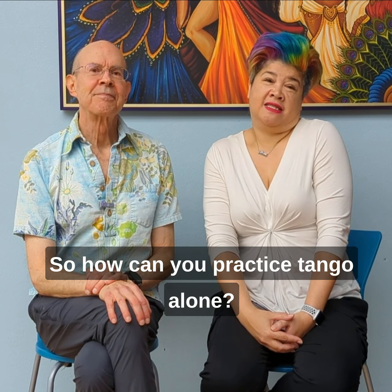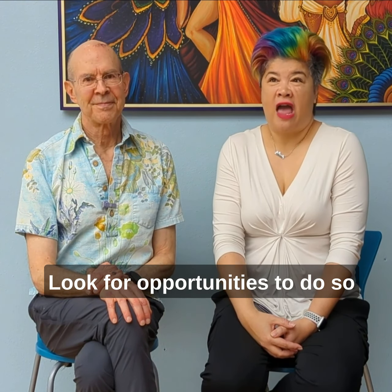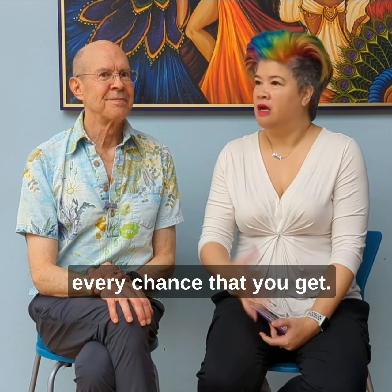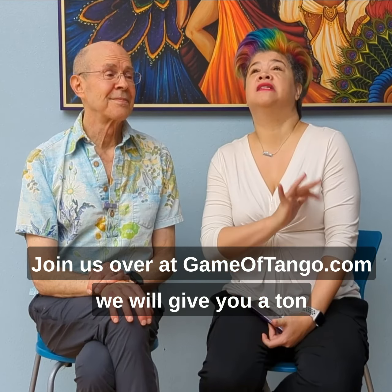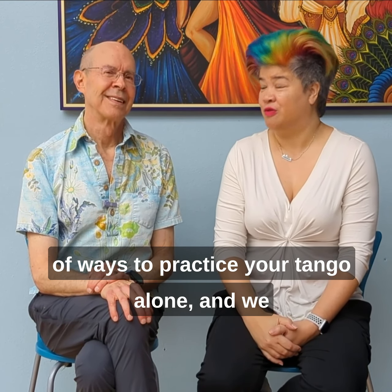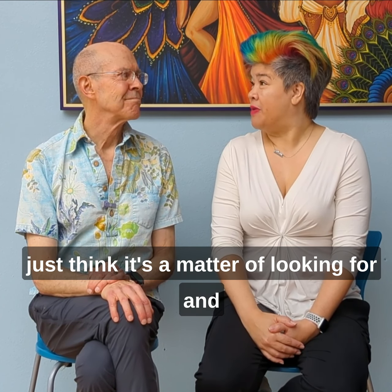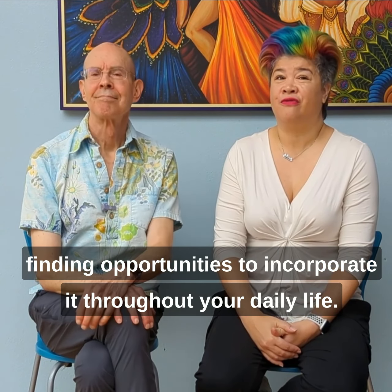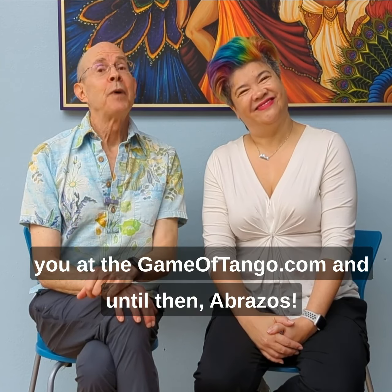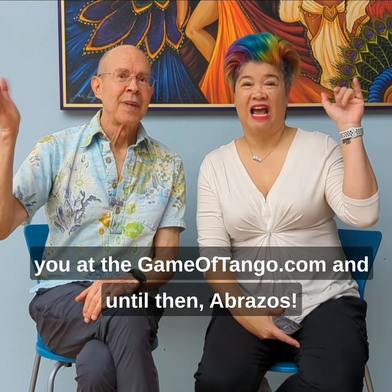So, how can you practice tango alone? Look for opportunities to do so every chance that you get. Join us over at GameOfTango.com — we will give you a ton of ways to practice your tango alone. We just think it's a matter of looking for and finding opportunities to incorporate it throughout your daily life. We hope to see you at GameOfTango.com, and until then — abrazos!